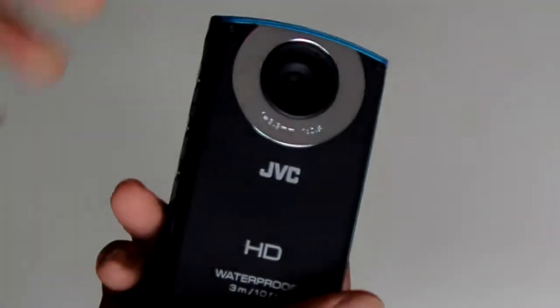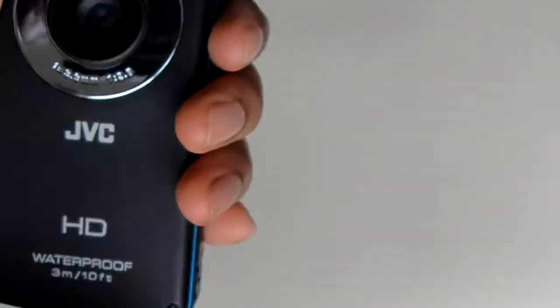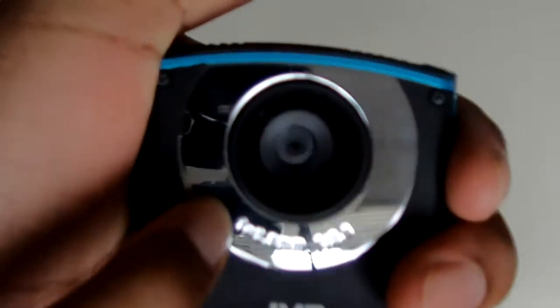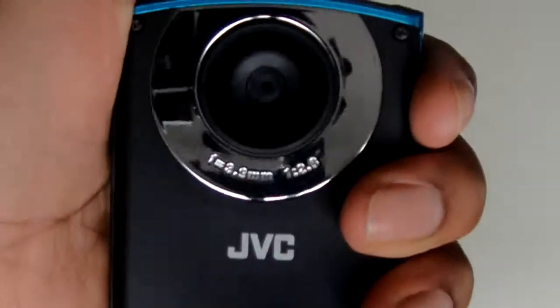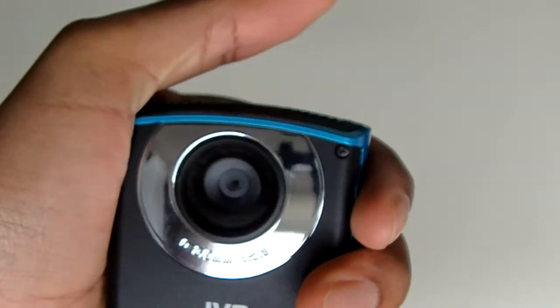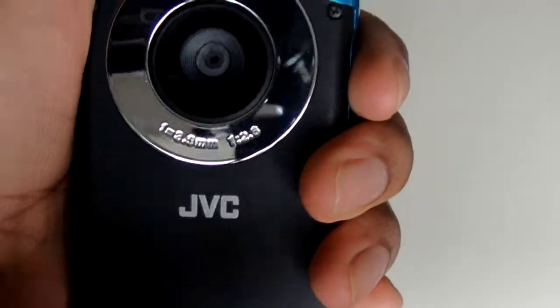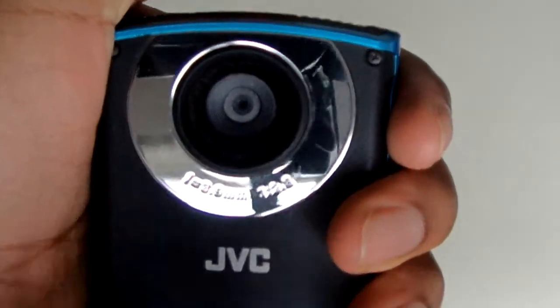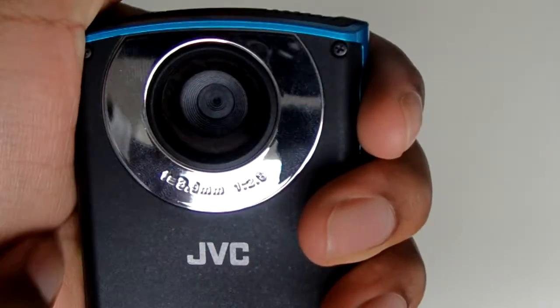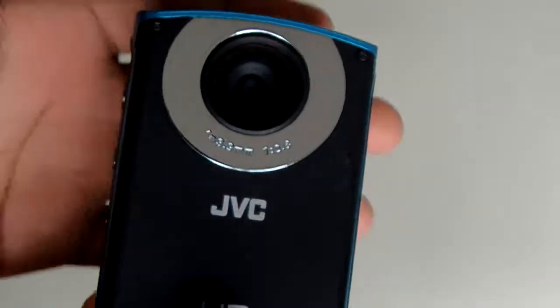First thing I'm going to do is give you a quick tour around the camera, show you what's on it, all the ports and stuff. Right here you have a lens — this is a real basic lens, nothing fancy. It is not a zoom lens, there's no optical zoom, only digital zoom on this camera. This lens is similar to one you'd find on a smartphone, so it is a real basic lens.